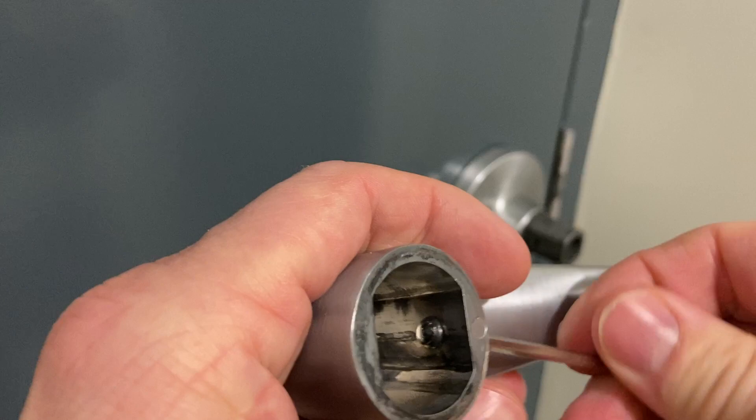When this set screw is tightened, it advances into this handle or lever. The set screw gets advanced to be seated not in the dimple here, but in the hole next to it. I hope that makes sense.